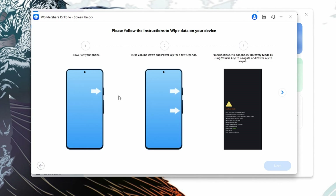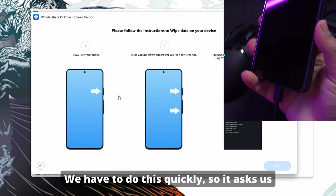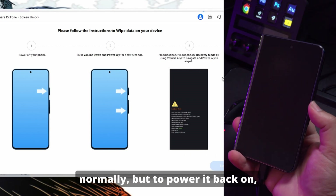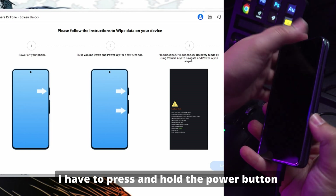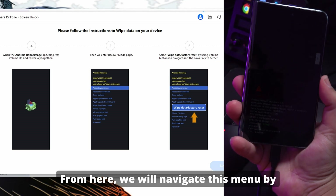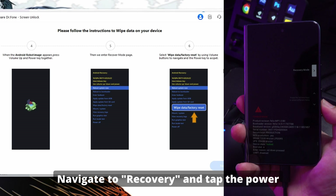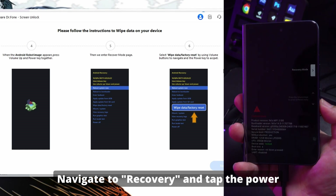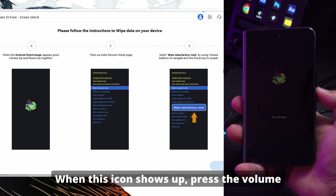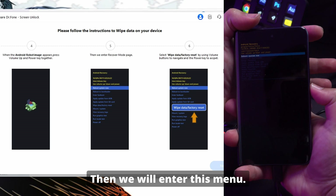Dr. Phone will then display the instructions that you need to follow to put your specific device into recovery mode. We have to do this quickly. It asks us to power down the phone. I will power it off normally, but to power it back on, I have to press and hold the power button and the volume down button for a few seconds until the screen is displayed. From here, we will navigate this menu by using the volume keys to move up and down. Navigate to Recovery and tap the power key to enter recovery mode, as that will be your enter key. When this icon shows up, press the volume up key and power key at the same time, just once. Then we will enter this menu.